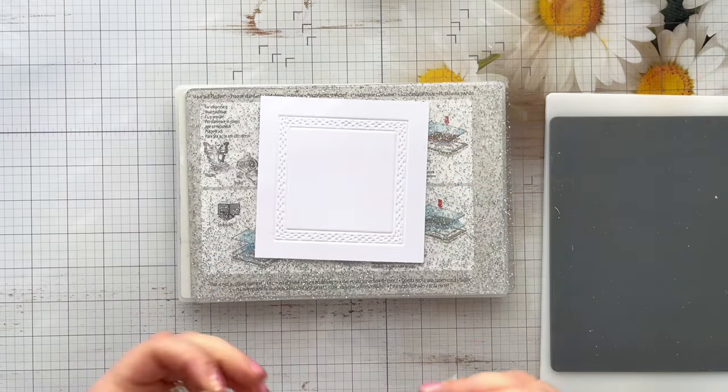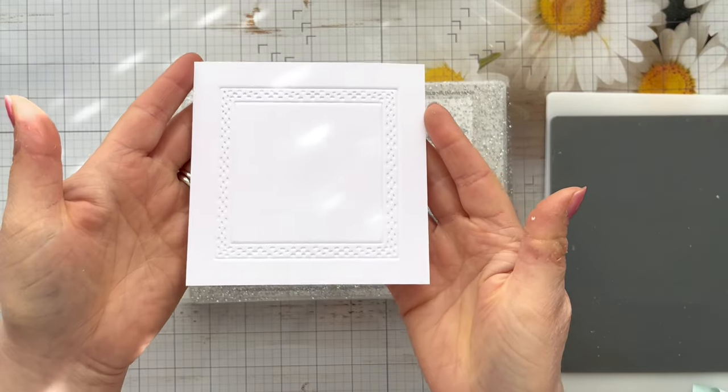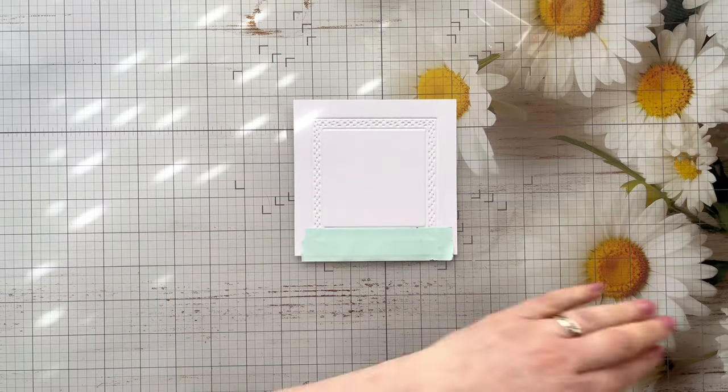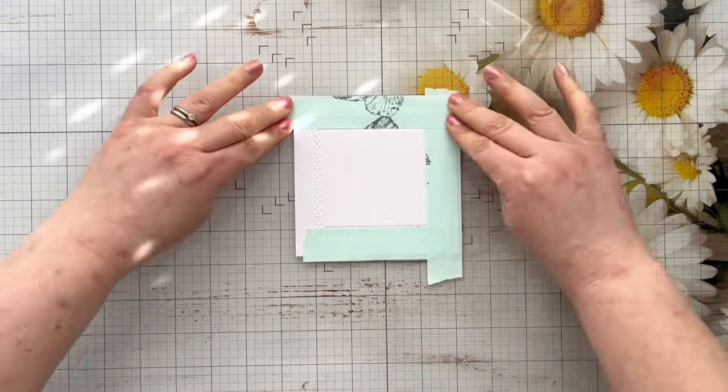This is why you need some really good low tack tape, because of the pressure the plates put on it. The tape does get a little bit embedded into the card, so you just want to make sure it's low tack enough. But you can see we've got that gorgeous embossed frame there.